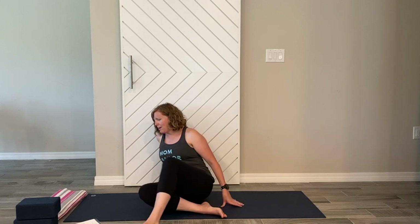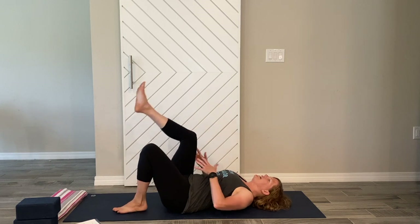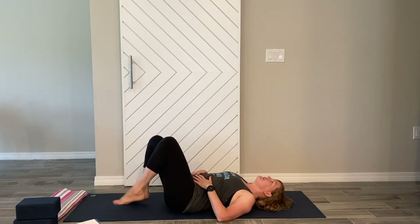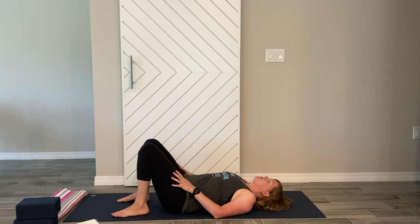The focus of today's class will be rebuilding strength, working on our breath, and working on our core and pelvic floor while connecting with our breath — working on everything as a whole system. We're going to start on our back. Come to a nice laid-down position, bring our feet up, put them flat on the ground with knees up, and bring them together, pressing them on each other.